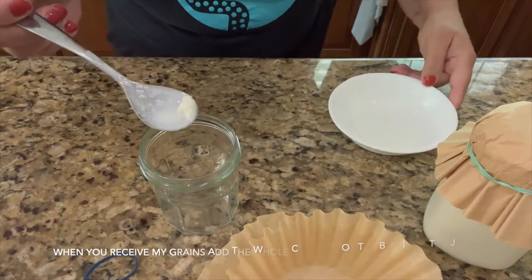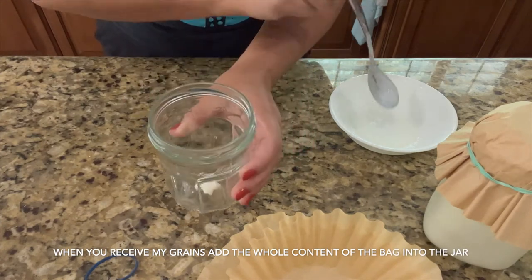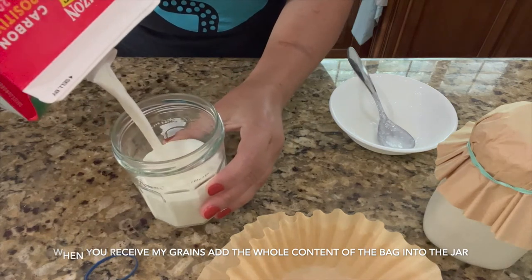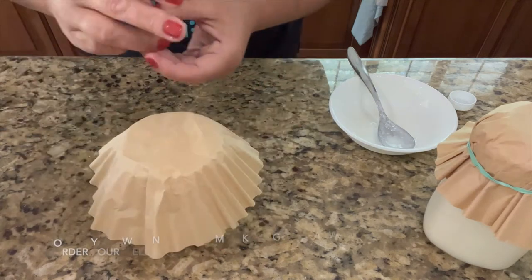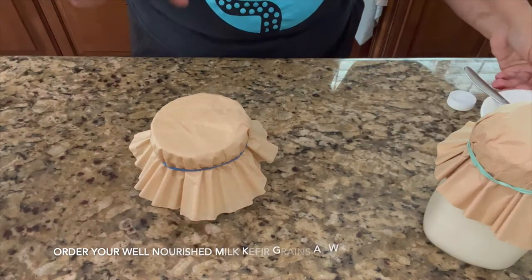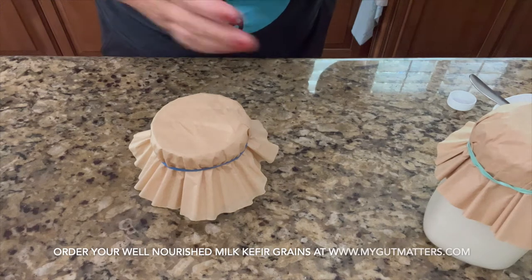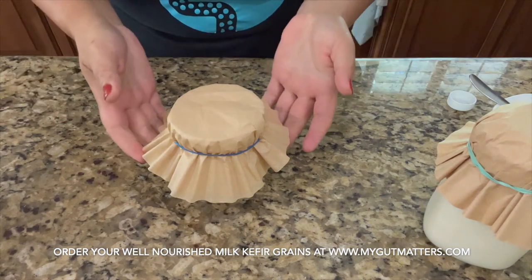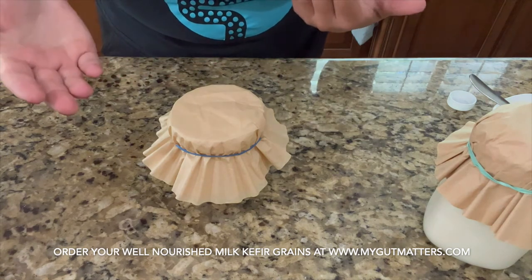Put the grains on the bottom of the jar — you only need a tiny bit, you can even use less. Then add some milk. To have a glass of kefir every day, just make a glass every day. Cover the jar, fix the coffee filter with a rubber band, and leave it to incubate at room temperature, which is between 70 to 75 degrees. 75 degrees is ideal, but it can go as low as 70, which just takes a little longer. If it's warmer, around 80 degrees, the process takes less than 24 hours.